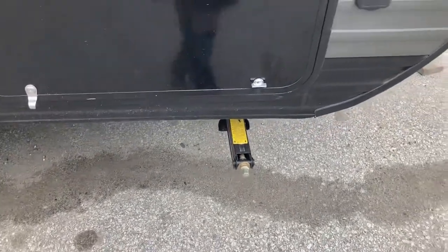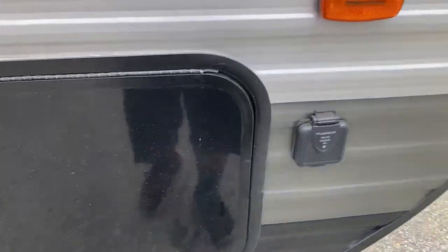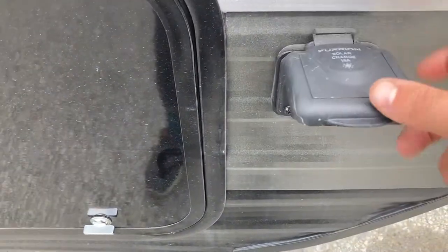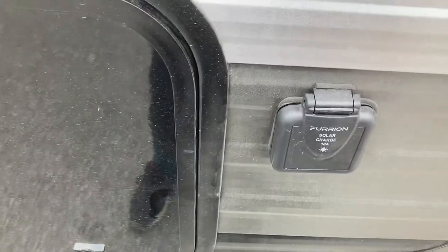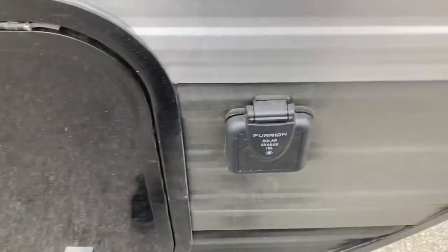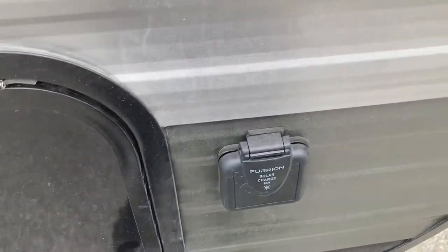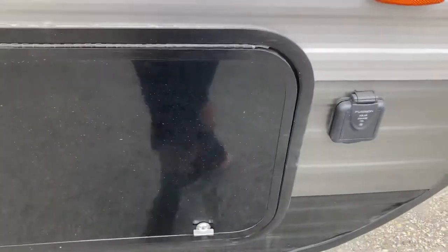Last thing outside - this is prep for solar charging. There's a little solar panel on a tripod that just plugs in and acts like a trickle charger for your battery. You'll use it if you're dry camping or whatever - it's a nice feature to have.